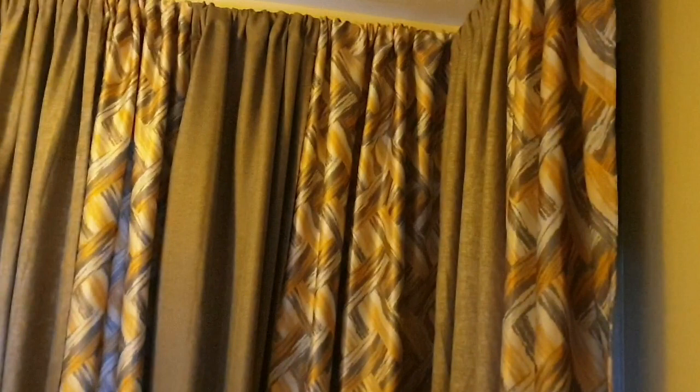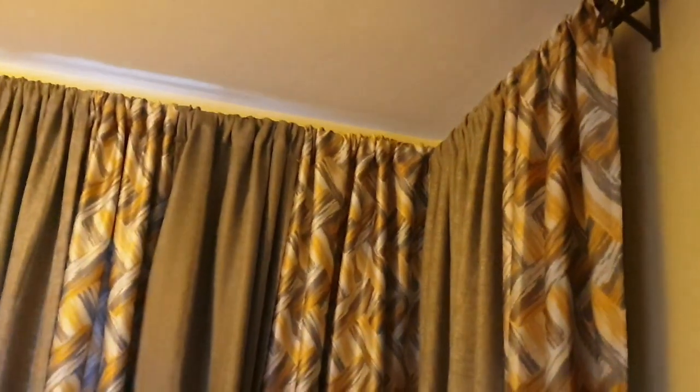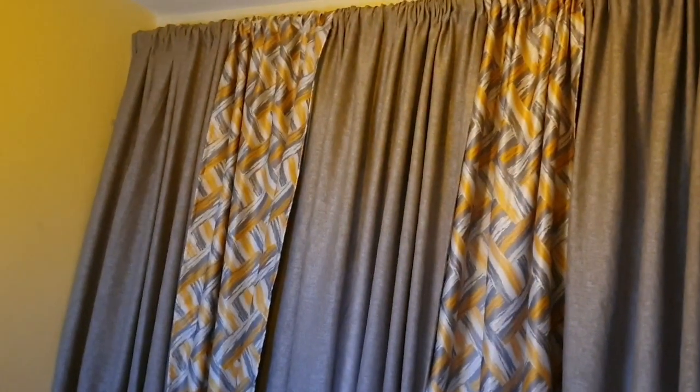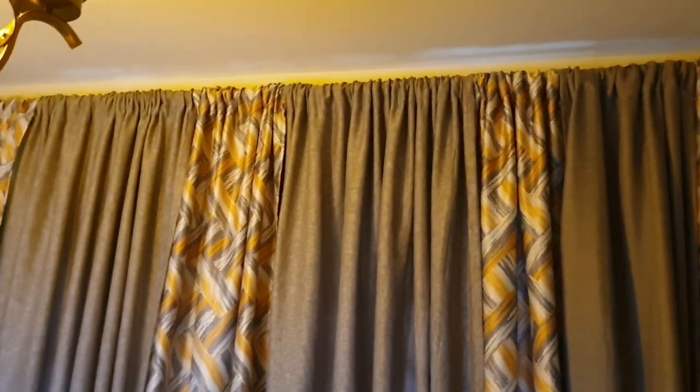Hi guys, welcome to my home. I'm going to show you how I decorated my living room — my sitting room, whichever. So the first thing is the curtains, like you can see. The window is small but I wanted a wall-to-wall type of setting. So I put a rod — I removed the rod that was there and put this one. So you can see it's from wall-to-wall, but that's not how the house is. They are yellow and gray, and I put them ceiling to floor.